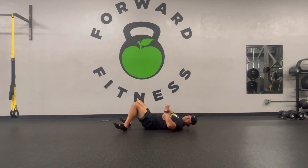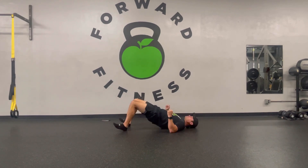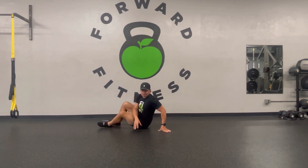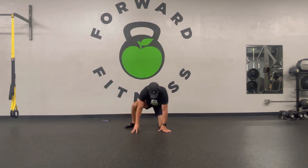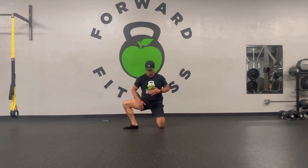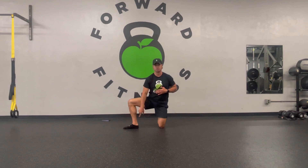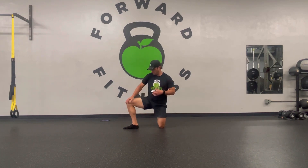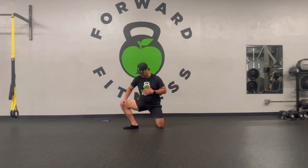Driving those elbows down is going to activate upper body stuff, so it's just connecting more muscles. Next, we're going to go to a half kneeling position for an adductor rock. Keep the heel on the ground, so we are getting some ankle work here as well, and it should be a lot of stretch in the groin area and inner part of the thigh.